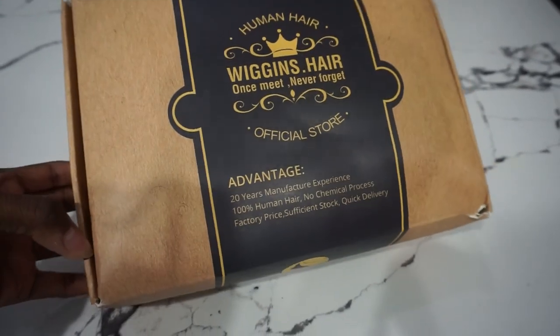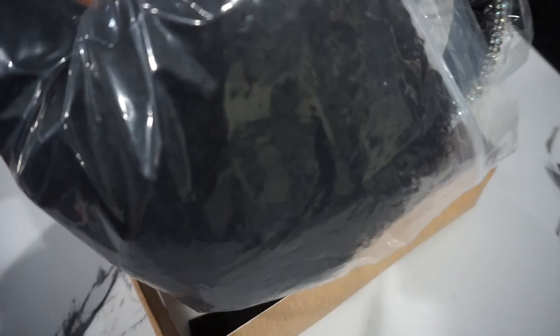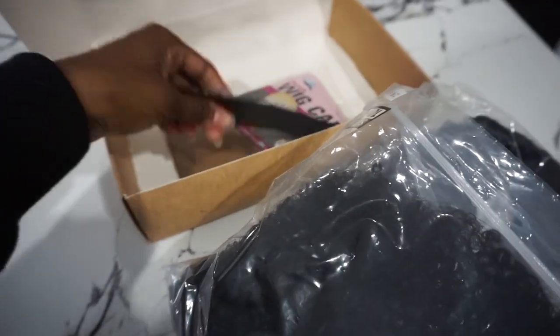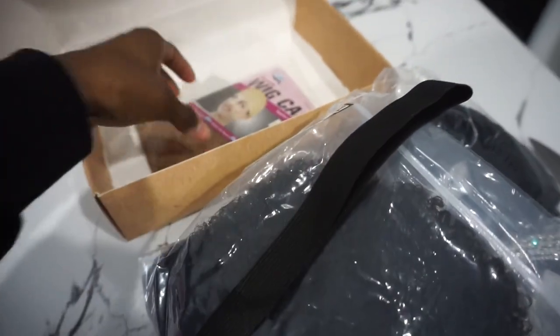So let's just talk about the packaging. It has a wig cap that it comes with, this is the actual wig, eyelashes, and it comes with these headbands which are so cute, and also like a satin scarf headband type of thing. Some eyelashes. So it was a package package — it wasn't just like a box. It was a package package.